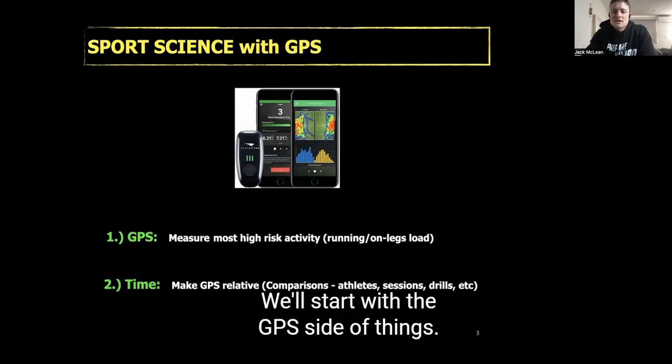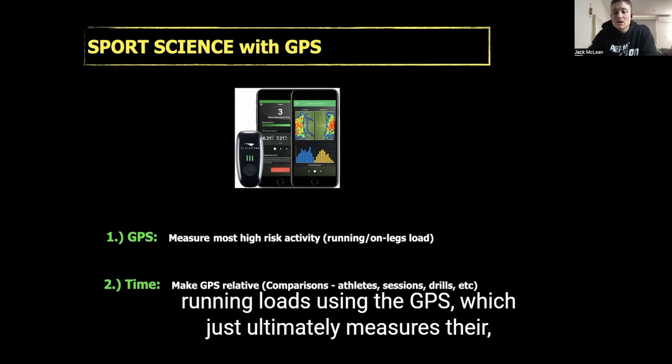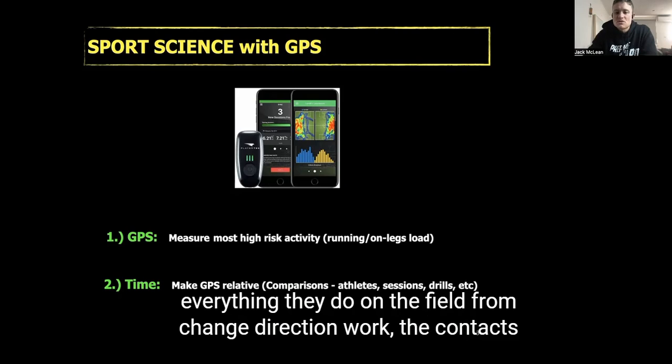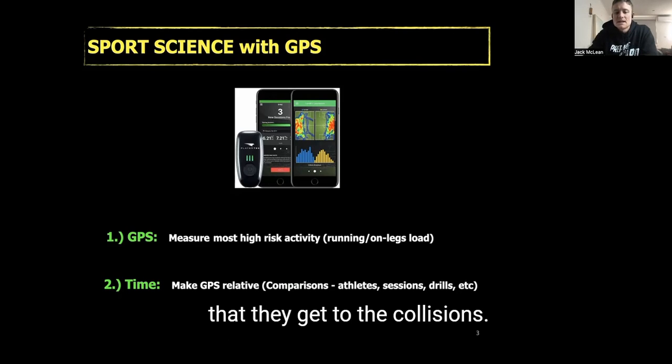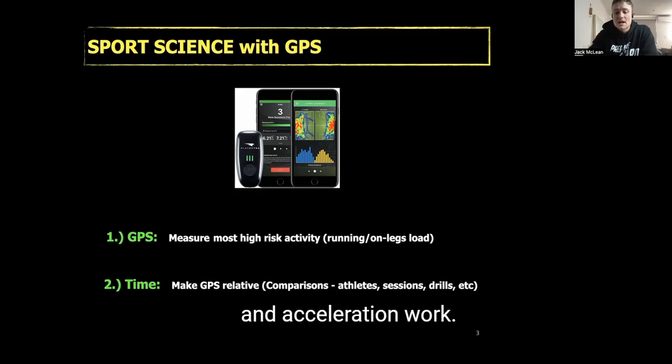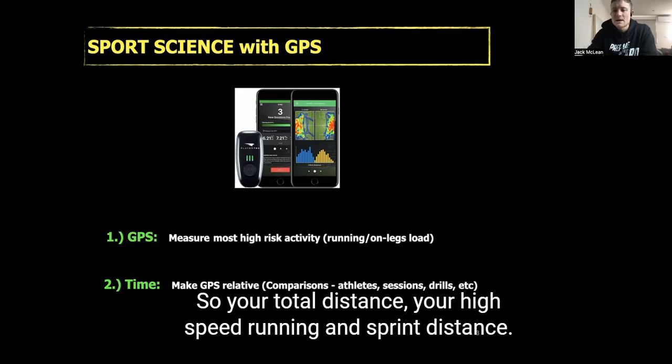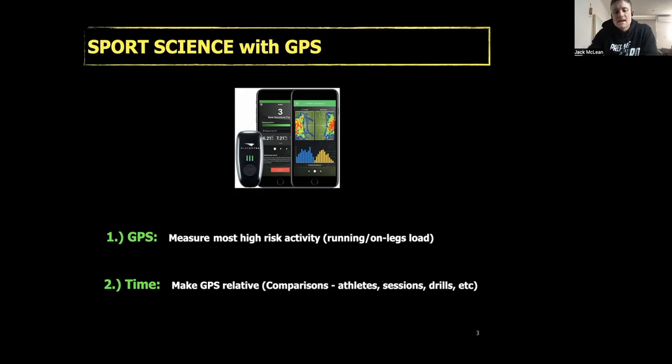Starting with the GPS side of things, we're measuring the highest risk activity in terms of running loads using GPS, which measures everything they do on the field — from change of direction work, contacts, collisions, jumps, lands, all the deceleration and acceleration work.